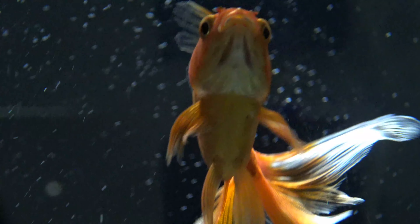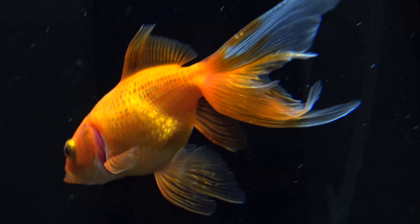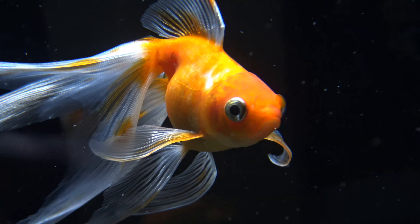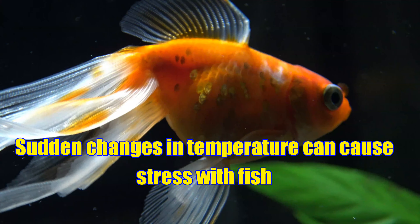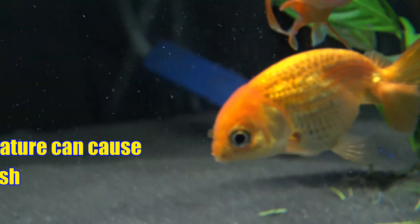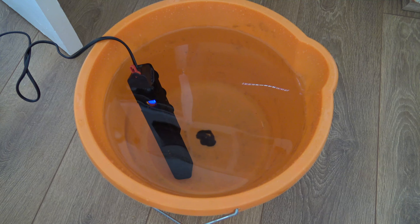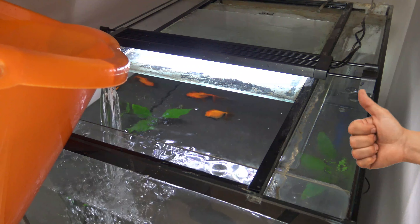Once you've got all your water how you want it, the last thing to do is make sure the new water matches the temperature of your aquarium — this is just to avoid any more stress being caused to the fish. Temperature can really stress out fish, especially a drop in temperature, but even overheating them is bad. So I'll pop a heater into the new water and raise it to the temperature of the aquarium, and once that temperature has been reached, I'll fill up the aquarium and we're done.